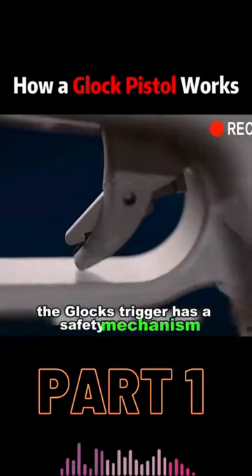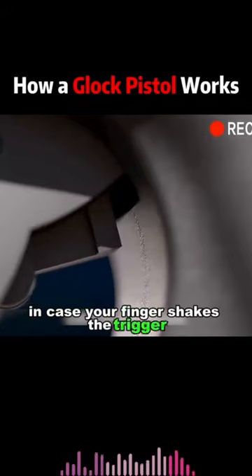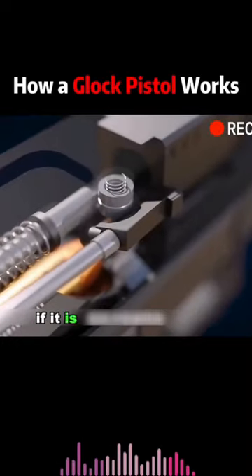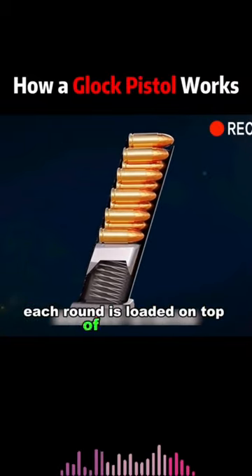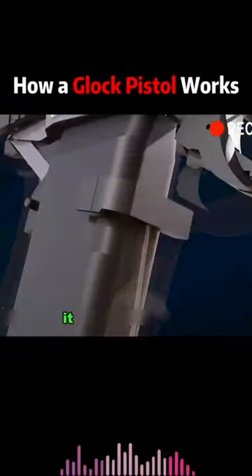The Glock's trigger has a safety mechanism that holds the trigger firmly in place in case your finger shakes the trigger. The trigger can only be released to activate the firing pin if it is pulled deliberately. The magazines are staggered — each round is loaded on top of the other. When the magazine is inserted in its final position, it is firmly seated.